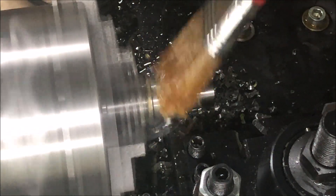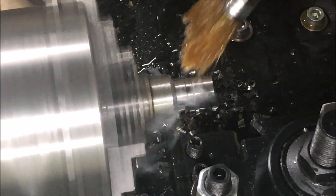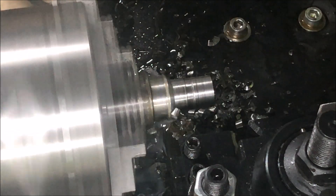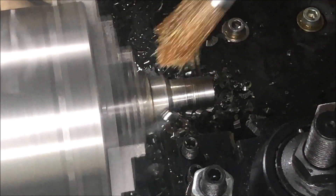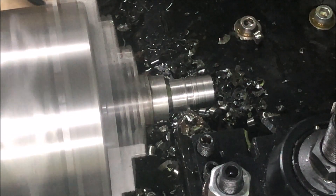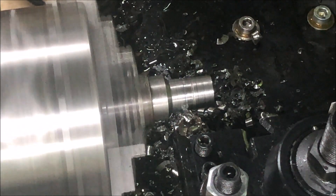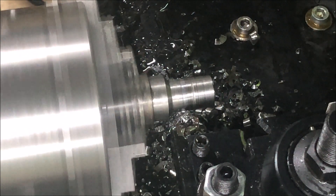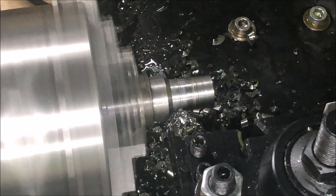Am I able to take a three millimeter infeed? With sufficient oiling or coolant, and then the finish pass — so it was 2.9 millimeters in. That's a diameter reduction of 5.8 millimeters.